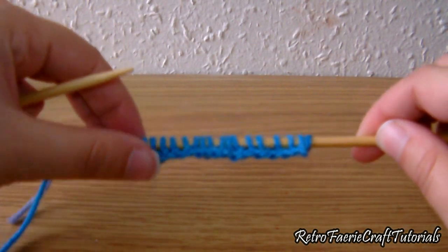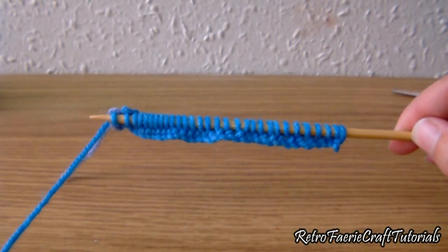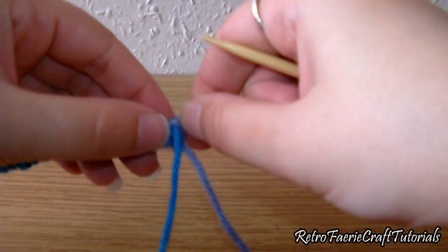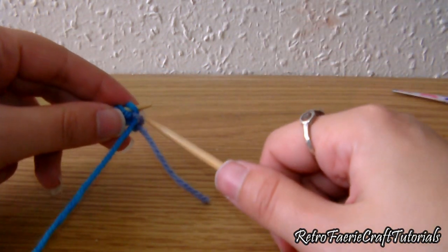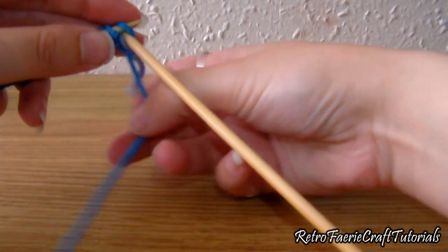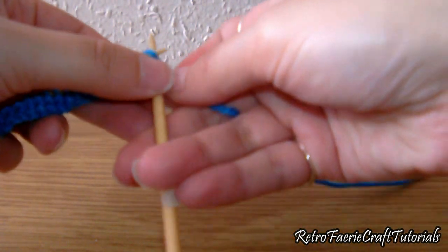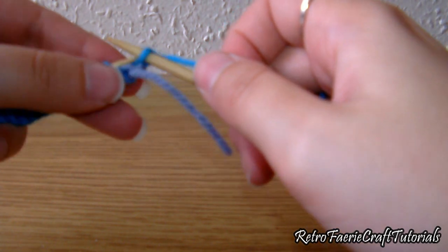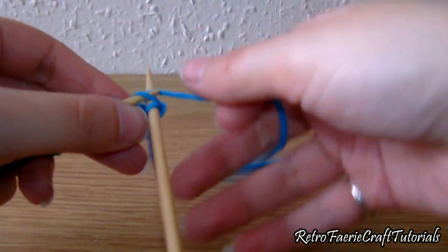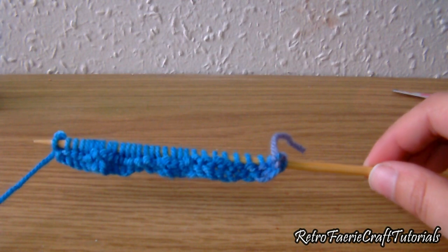We're going to repeat that a few times. After that first row, flip the needle over so it's in your other hand again, and repeat the same knit stitch. I'm not going to keep showing every stitch because it'll get boring — just wrap it around, exactly the same stitch. In my other video I did a knit stitch then a purl stitch, but here I'm just doing the knit stitch because it makes a nice scaly pattern like you'd find on a mermaid tail.